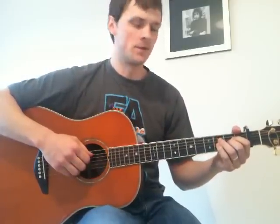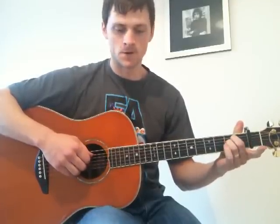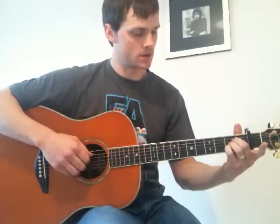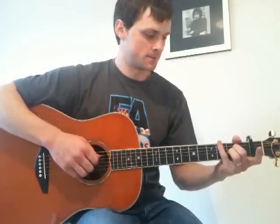The intro goes like this. The first shape we make is an A shape but with the second string open. So we've got the second fret fretted on both the third and fourth strings; everything else is open. Now, the picking part with your right hand: we play 5, 4, 3, 2, then 3, 4, 5, and 1 together.